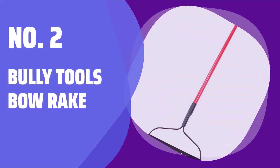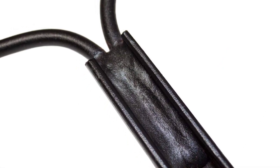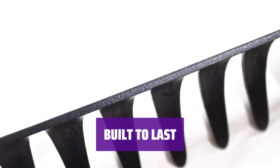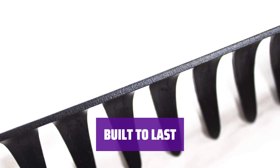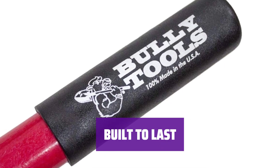Number 2: Bully Tools Bow Rake. When you need to handle gravel, stones, or spread mulch, the Bully Tools Bow Rake is your go-to tool. Its commercial-grade steel and sturdy construction make it super reliable for any tough job. With a 16-tine head welded to a fiberglass handle, this rake is built to last. You can strike it down hard to the ground without worrying about it breaking.